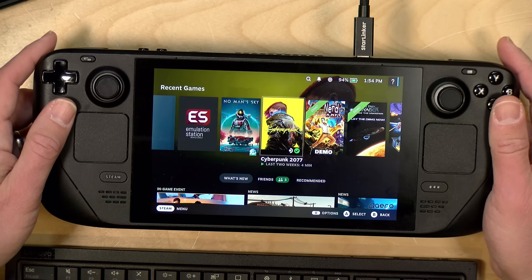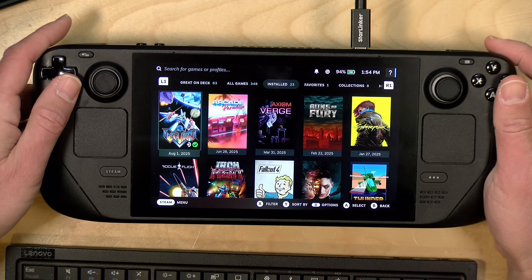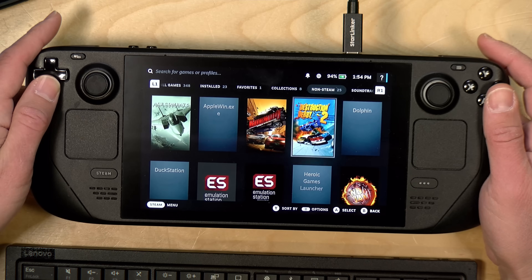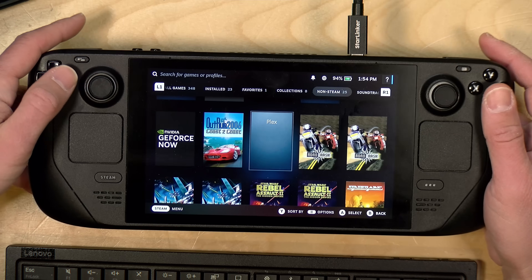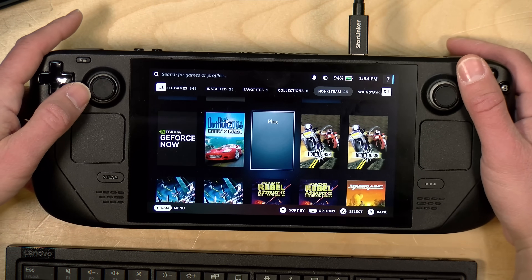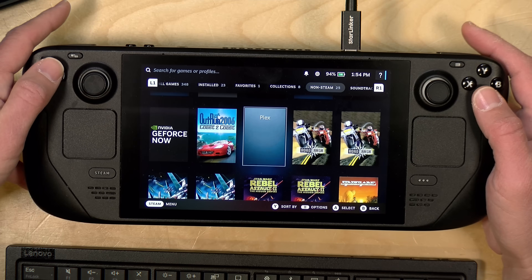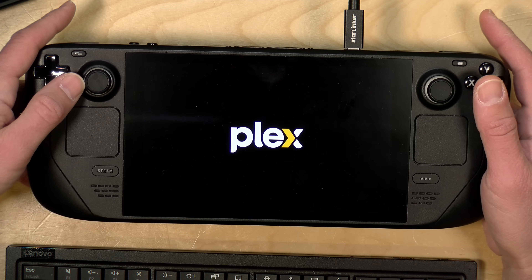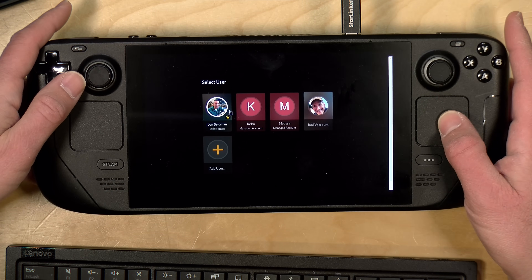We're back on the gaming interface now. If I hit the Steam button and go over to Library, then hit the right button until we get to the Non-Steam section, we will see Plex here. I have not figured out how to get the icon to appear — I'm sure there's some way to edit it and I'm sure a lot of you will tell me in the comments — but we've got Plex here and I can click on it and boot it up just like any other game or application on my Steam Deck.